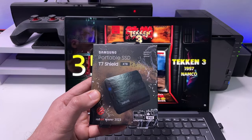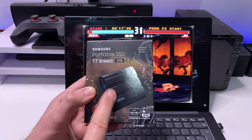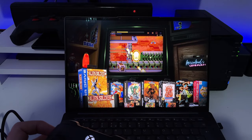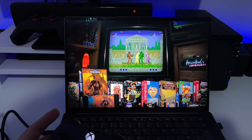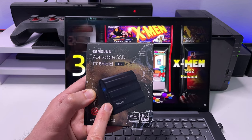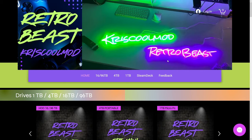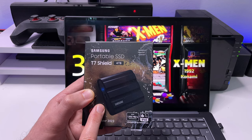This is a 4 terabyte portable SSD from Samsung, but it has been specially modified allowing you to convert any laptop or any computer into a retro emulation monster. This was sent to me by Chris at Chris Cool Mod, so many thanks to Chris for sending that. Let's now plug this in and see how quickly we can make my laptop into a retro gaming station.